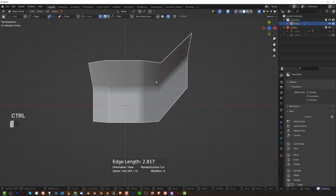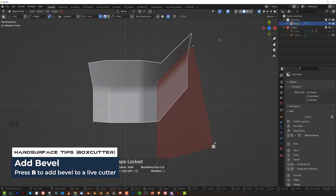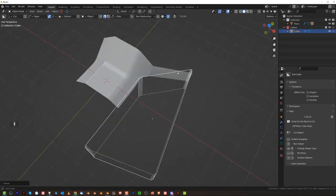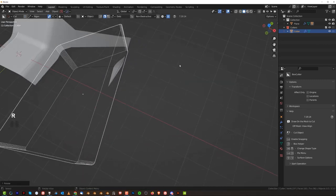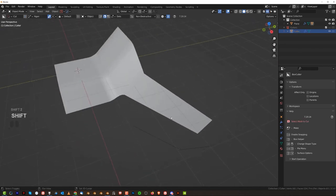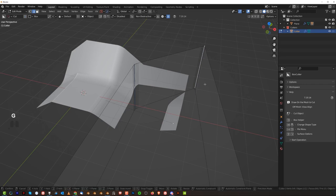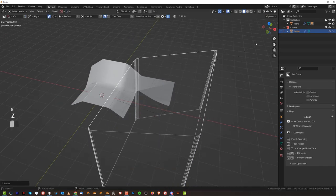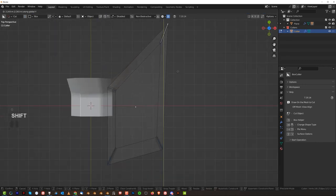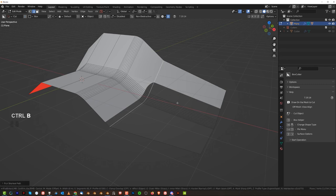I'm gonna grab an N-gun with Box Cutter and cut this here like that. Press B for bevel, maybe six segments, Shift-click here and make it a little bit larger. Let me just adjust it slightly. Let me reset this rotation. Maybe something like this would be better. So we could run the bevel here like this. Let's remove bevel from this one.